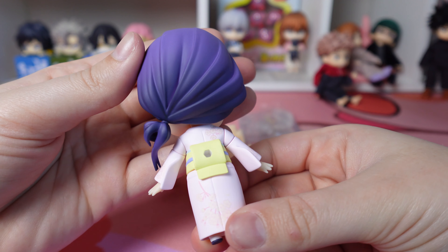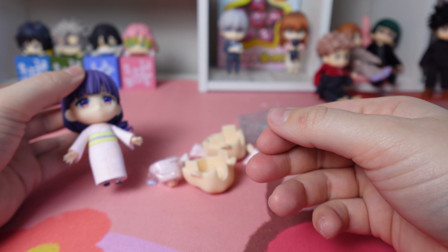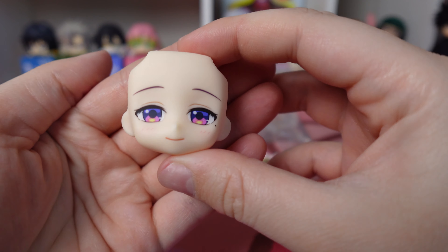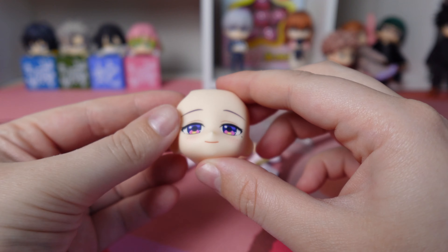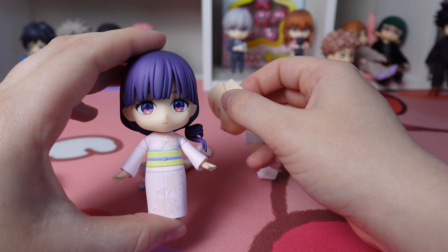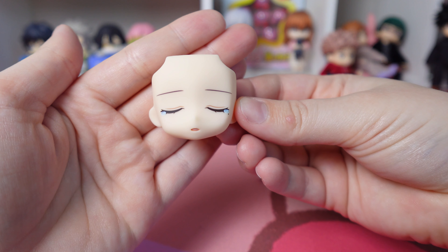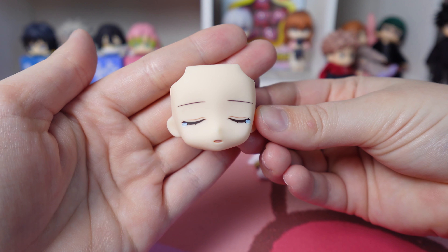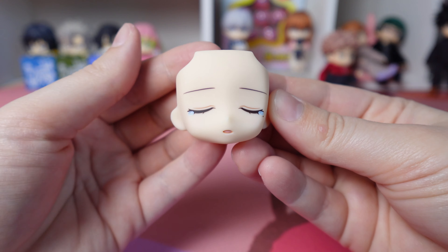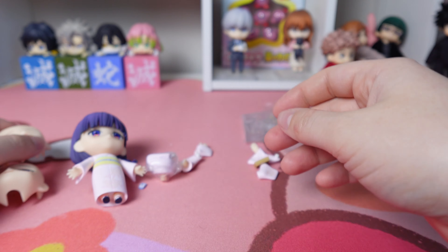I love her hairstyle on the Nendoroid — it captures exactly how her hair looks, and the shading on the back is gorgeous, as always. The whole head is just perfect. Here's her little smiley face — such a sweet soft smile. Then she has her straight face, and her crying face, which is so sad but fits her character so well. I like how her mouth is opened a little bit on that face plate.